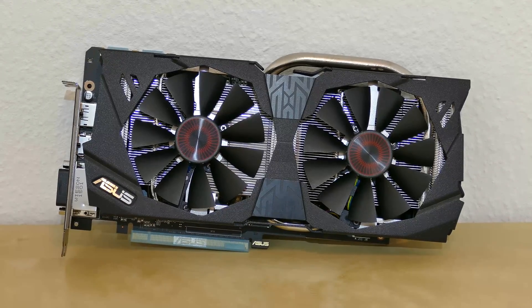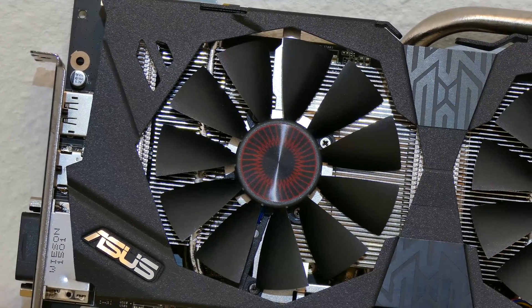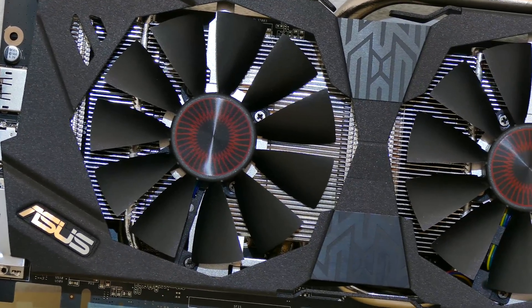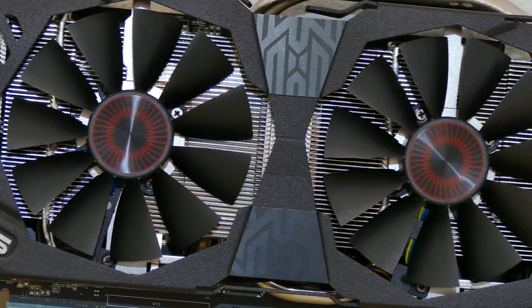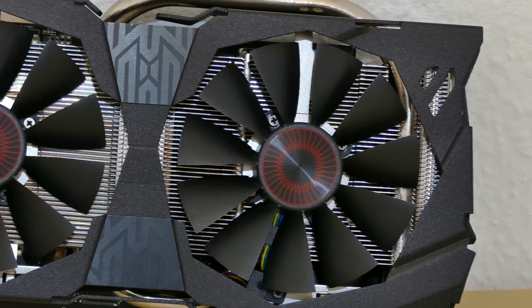This is the top of the card. I'm going to zoom in on the fancy heatsink — two fans. As I said, these shut off if the card is not under load, to make your system a bit more silent.